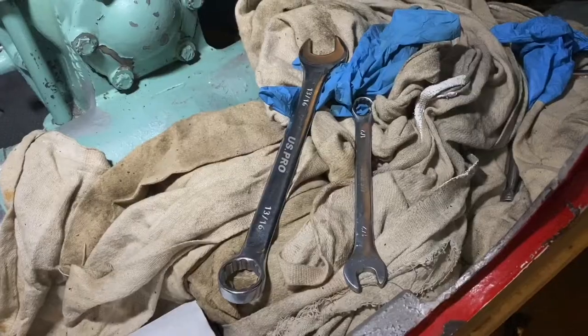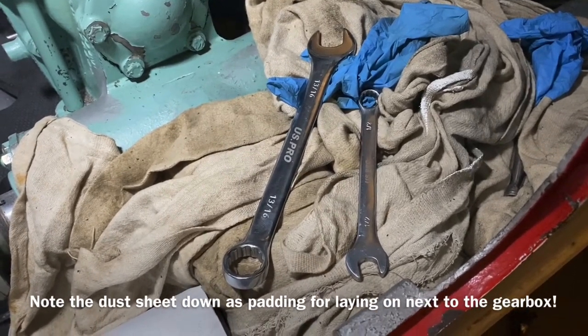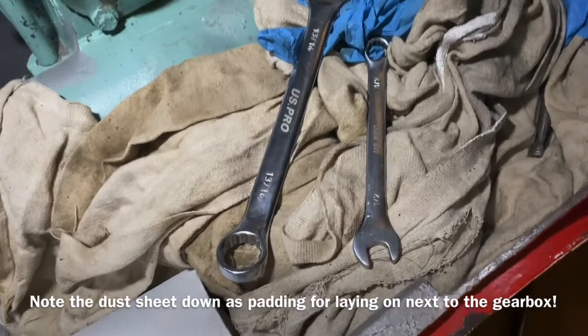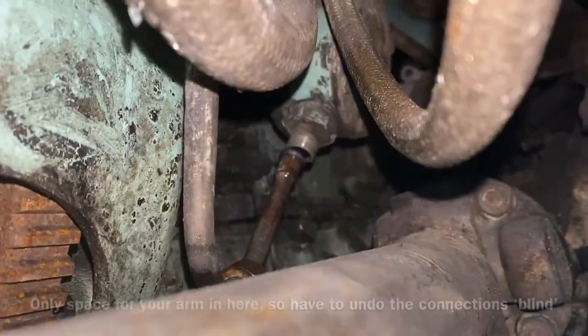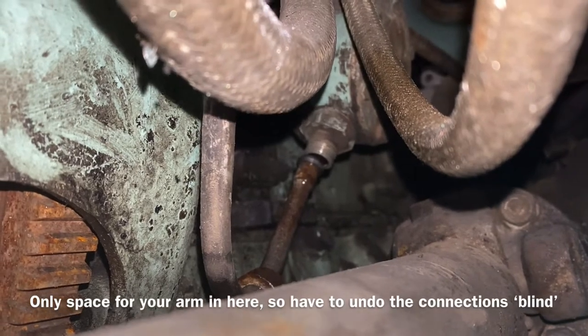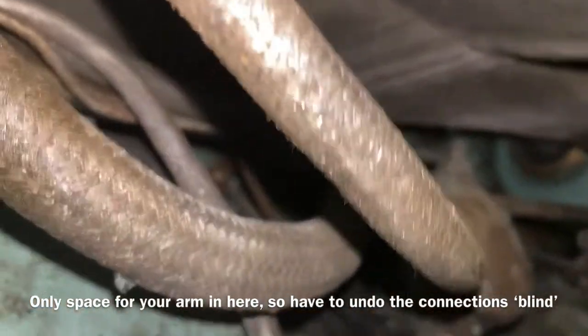Here you can see the bottom fuel union. You only need a couple of standard spanners for this — a 13/16th and a half inch. Access is tight in there but it is doable. You can see I've removed the bottom fuel union here.